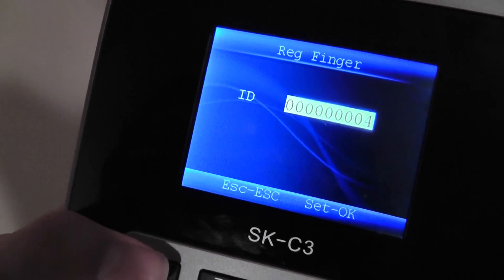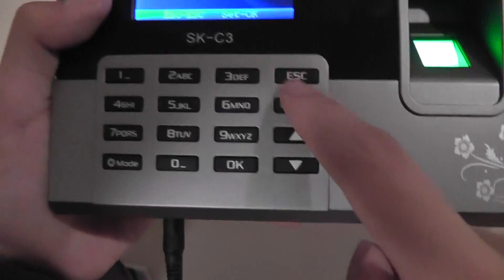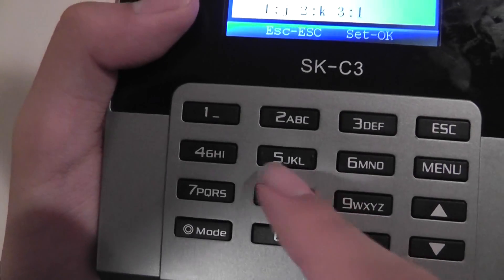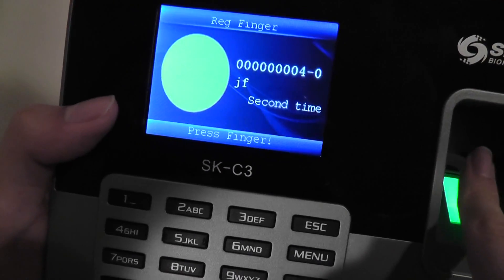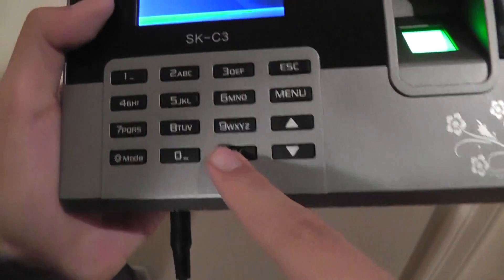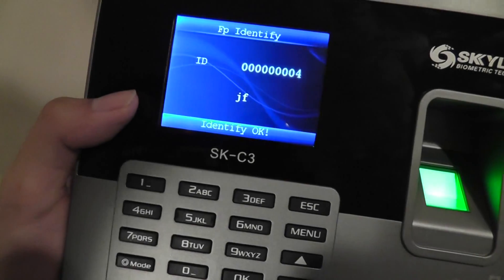We're going to use one finger. Setting up is pretty easy — this is ID 4, which means we already have three IDs installed. Press OK and it's going to tell me to put in my name. We press a corresponding key using the T9-style layout, so 1, 2, and 3 correspond to different letters like J, K, and I. I'll call this entry 'JF' and press OK to save. It then tells me to scan my finger the first time — I'm going to use my pinky finger. Lift the finger the second time, then a third time, and it's OK. I'm enrolled.